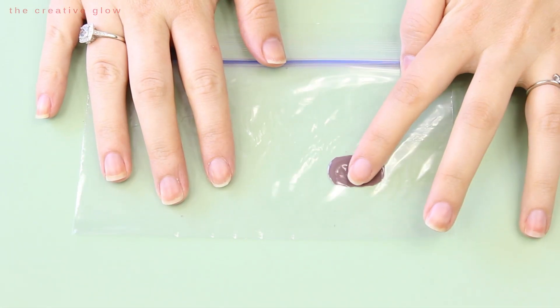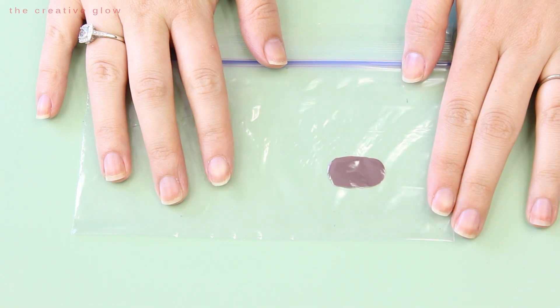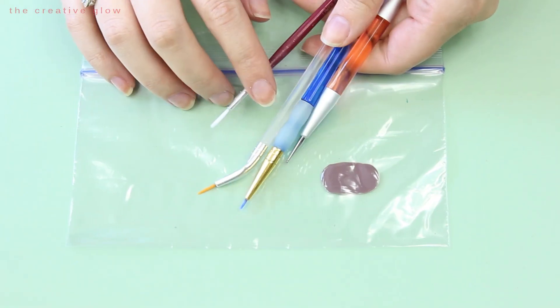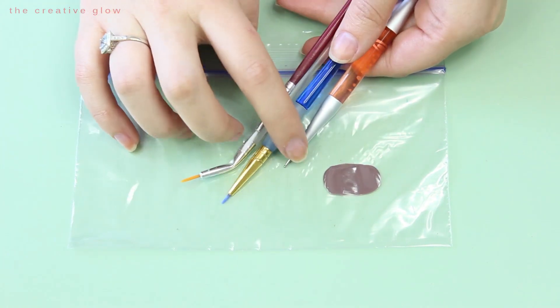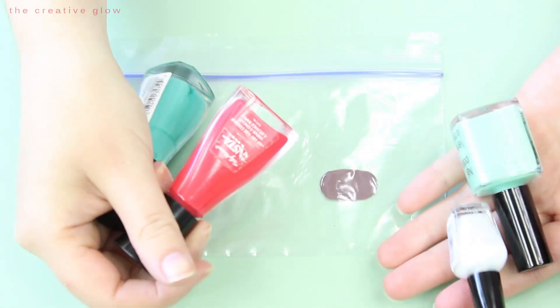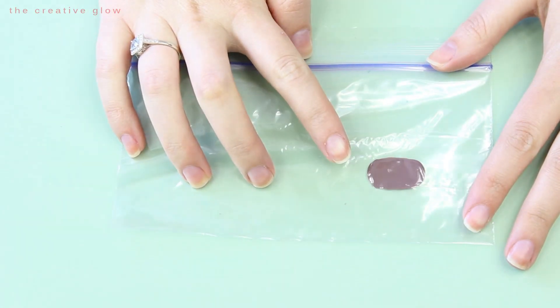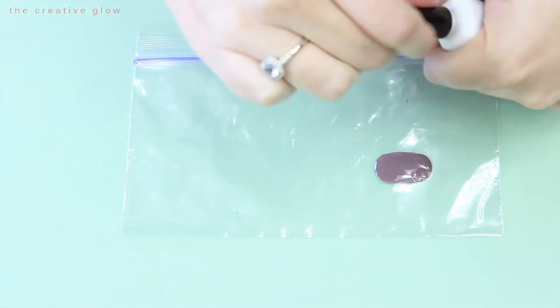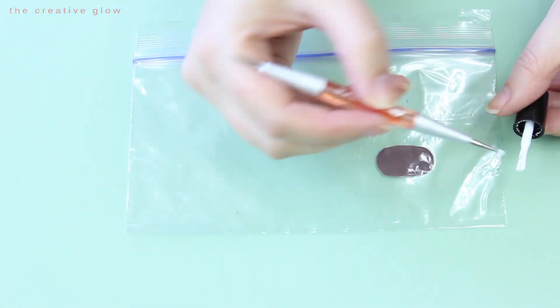Once your base color is dry to the touch, you're ready to start on your design. What you'll need here is some small brushes as well as a dotting tool, along with any colors you'd like to use for your design. The design I'm going to be doing is a polka dot with floral pattern. Obviously you can improvise, get creative, and do whatever pattern or design you'd like to do.